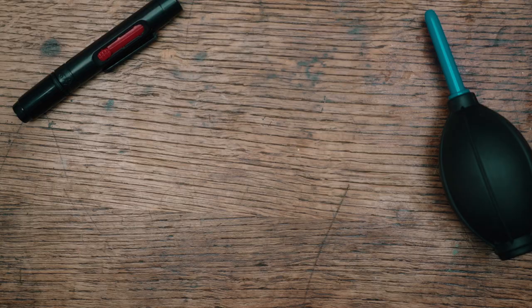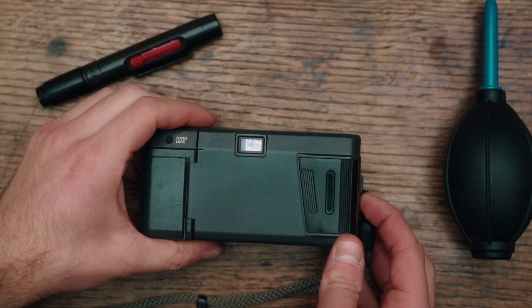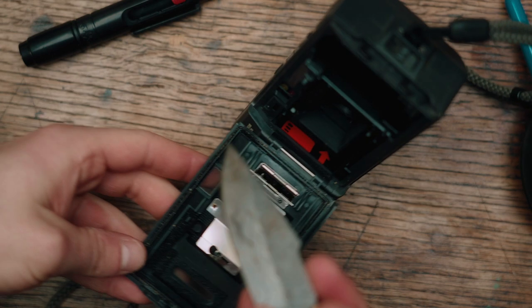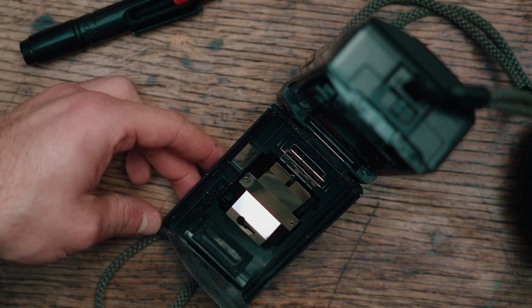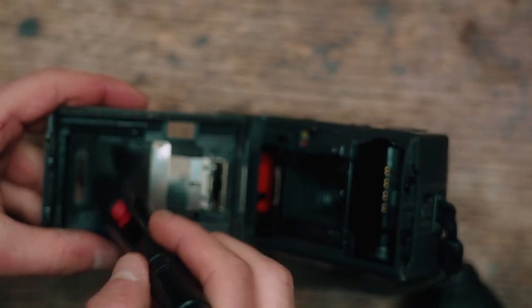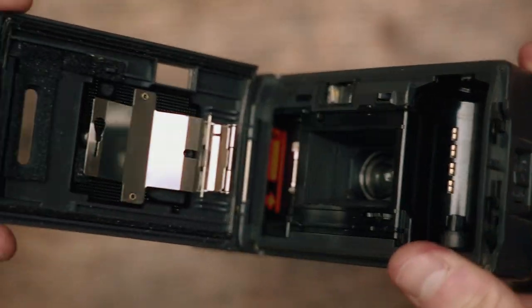I've just been having a look at some detail shots and I think first and foremost it's going to need a bit of a clean. There's bits of sand on the inside — like someone's taken it to the beach — it's just a bit dusty. So I'm going to give it a clean out first, then go buy some batteries. It's quite clean inside now, and hopefully that'll keep the film nice and clean.